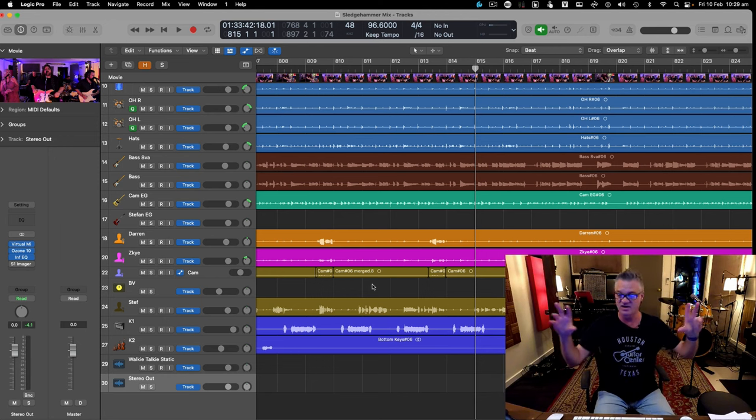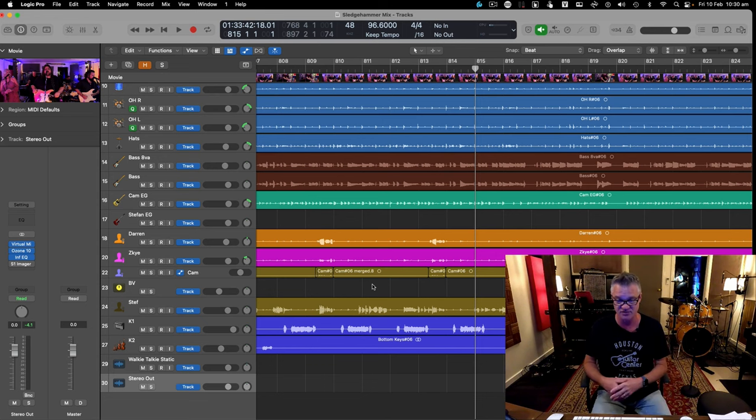Being in mastering mode with Ozone 10 on, I'm hearing what the master is going to sound like as I go back inside the mix and tweak things — everything goes through the full mastering chain. I used to re-learn Ozone after finishing mixing, but I think that's the wrong approach. Once it's working great, keep mixing into it and referencing the original mix.